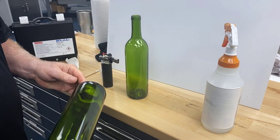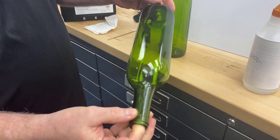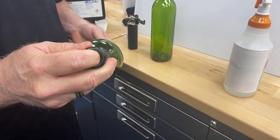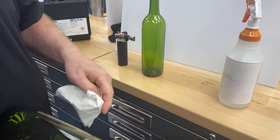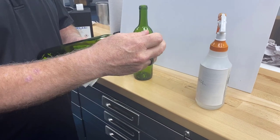These bottles actually have a seam on them. You may not be able to see it in the video, but there's a little seam right here, and then 180 degrees there's another seam right there. So I'm only going to print between these seams based on the artwork I'm working with. I only need to treat the bottle on one side, so to speak.